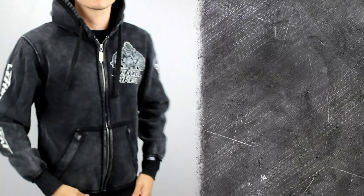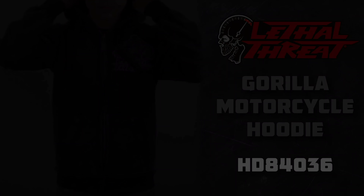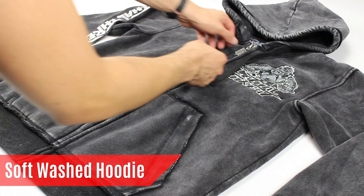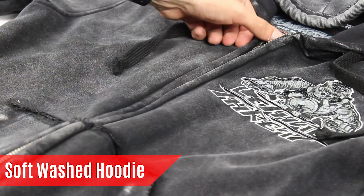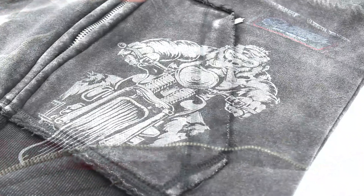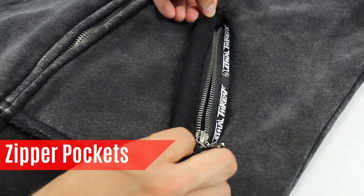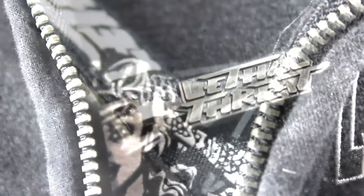Hello everyone, we are here today at Lethal Threat headquarters to talk about our Washed Gorilla motorcycle hoodie. The first thing you will notice with this garment is the vintage wash effect and distressed seams to give a worn-in, comfortable look. Inside features mesh lining with an inside gorilla printed design, and zippered hand pockets to protect your valuables and keys from loss while riding.